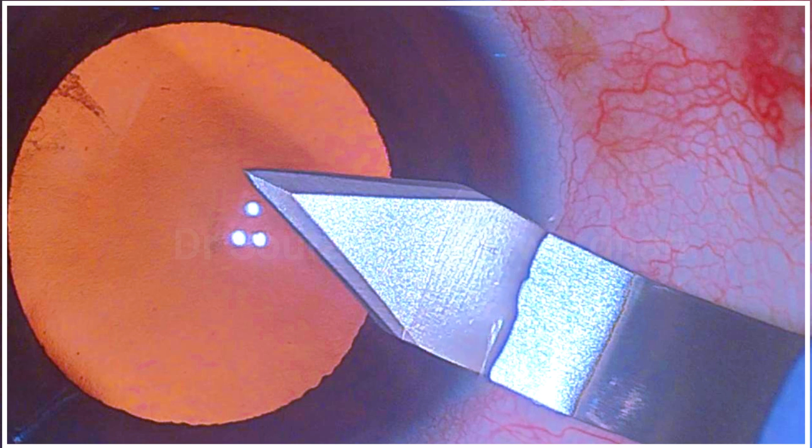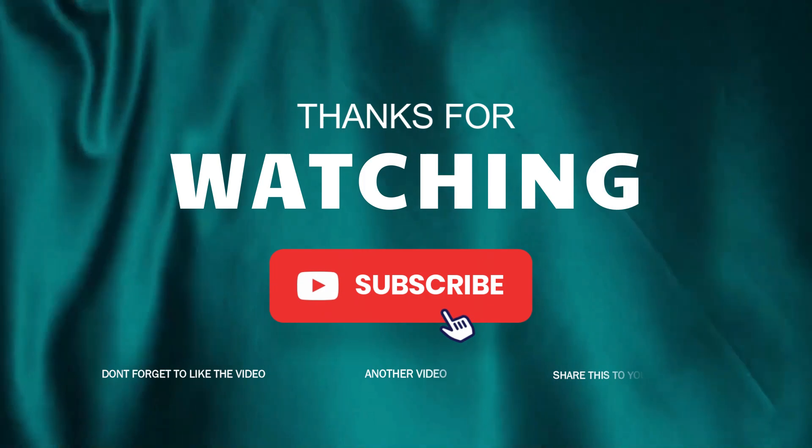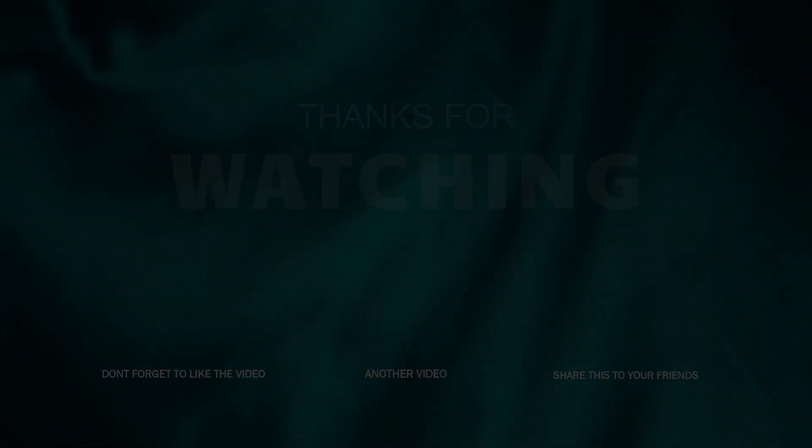This is the pattern you can recognize and it will make your surgery much more reproducible. Do subscribe and share this video with your colleagues. Thank you.